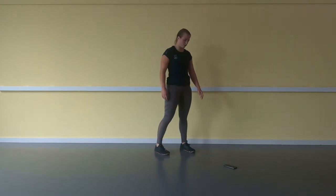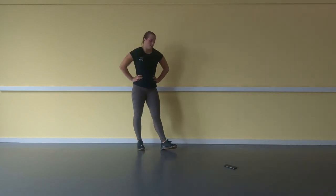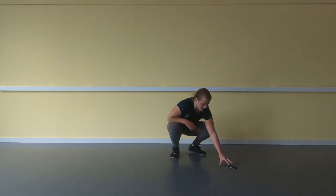10 more seconds — finish your reps. In 5, 4, 3, 2, 1 — stop.